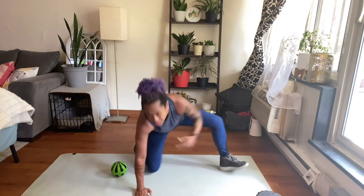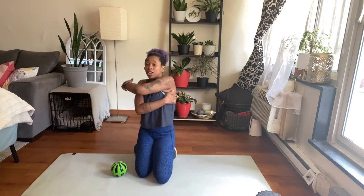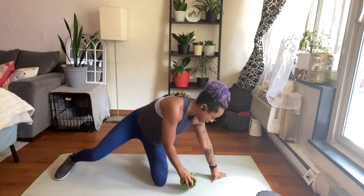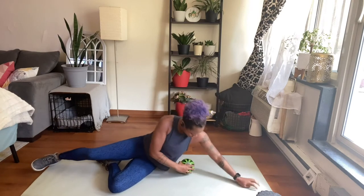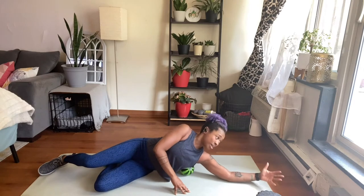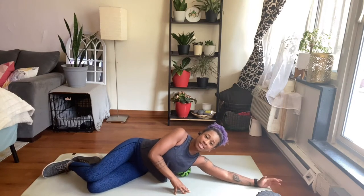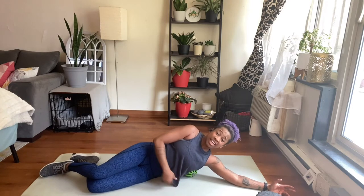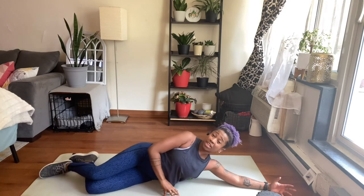Once I finish that, I want to hit my lats, because that's also a back muscle — right under your armpit. So I'm going to come to my side and place the Hypersphere right close to my armpit, with my pinky down and my thumb facing up, and just roll. It might be a little bit tender and that's okay — breathe through it.